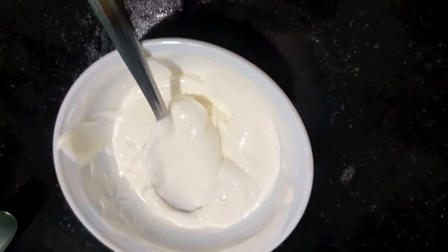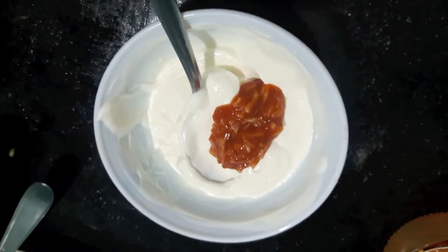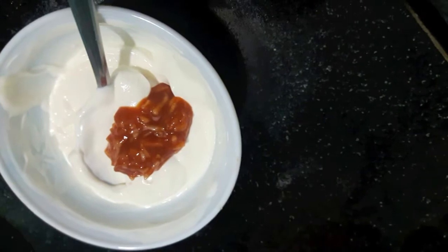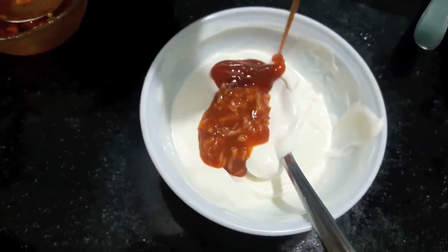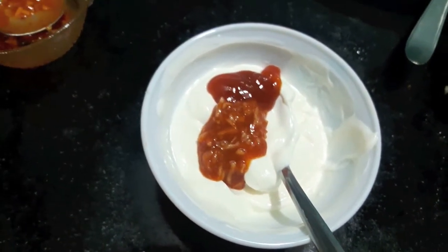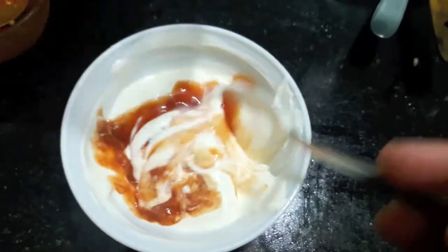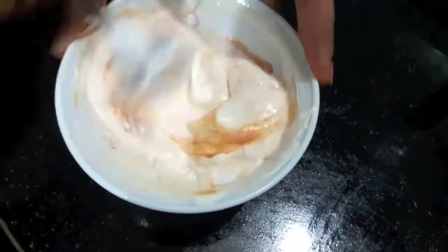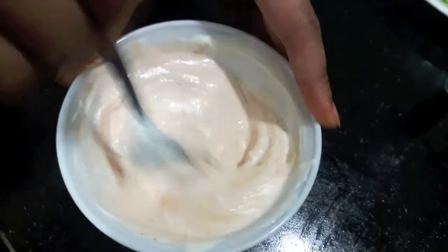Last but not the least, to the mayonnaise I will add chili garlic sauce, then tomato ketchup, mix it, a bit of vinegar, mix it. And your sauce is ready. We will assemble it now.